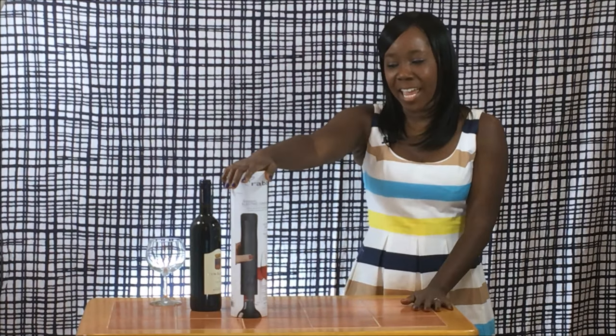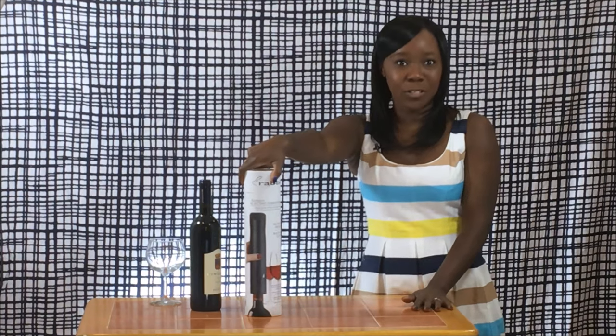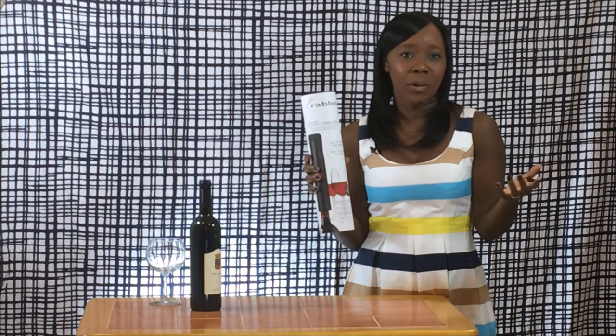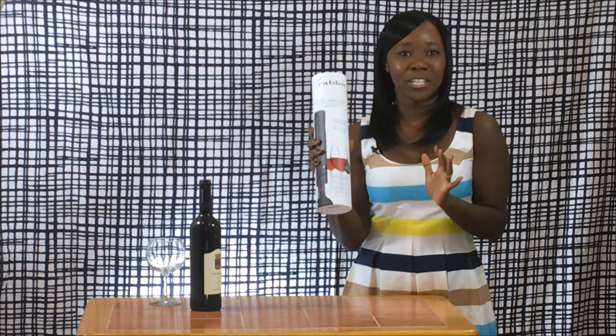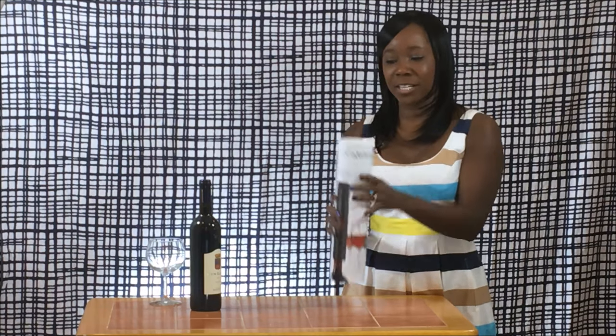Hey guys, it's Shirelle Starr here and welcome to Lifestyle Unboxed. We are going to be taking a look at the Rabbit automatic corkscrew. I actually selected this particular product because we all have a lot of wine we want opened, and I like the fact that this one's automatic. So if you have any problems with your hands, you're just bad at opening wine, or you haven't gotten that lever mechanism going, you could actually try one of these. I actually opened it before and charged it, but I want to show you what's in there, so let's unbox it.